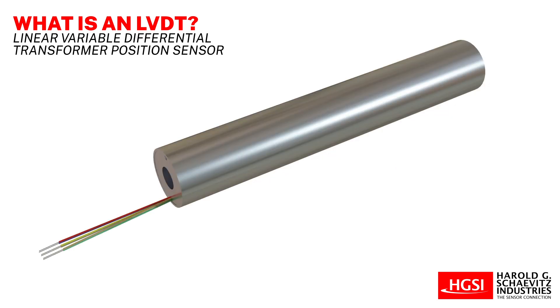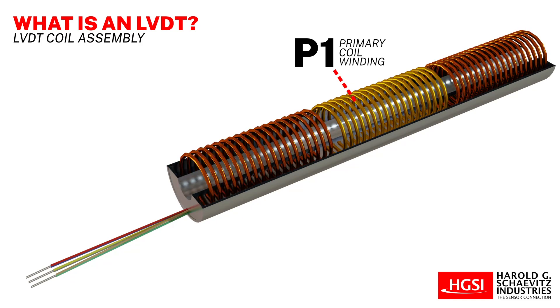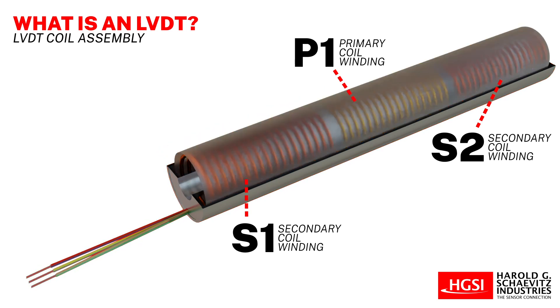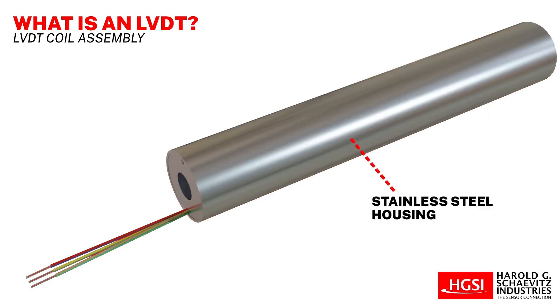The internal structure of the typical LVDT includes a primary coil winding positioned symmetrically between two identical secondary coil windings. The coils are wound on a tube of a thermally stable glass-filled polymer. It is then encapsulated against moisture, wrapped with a thin high permeability magnetic shield, and potted into a tubular stainless steel housing.